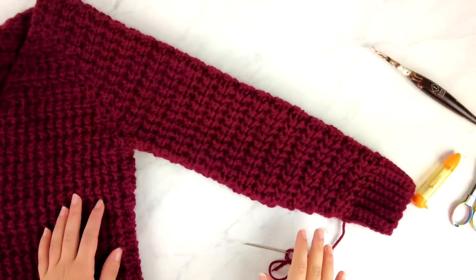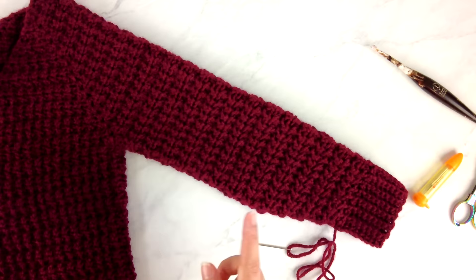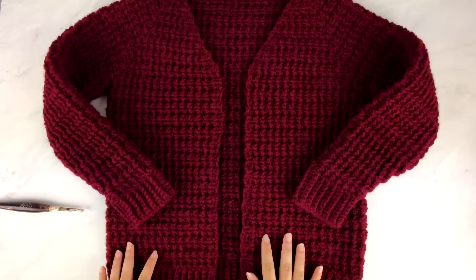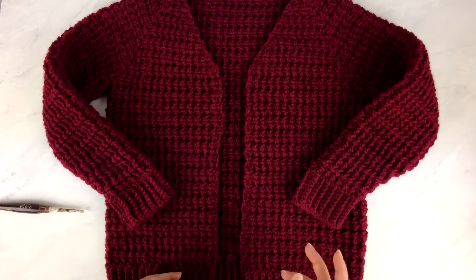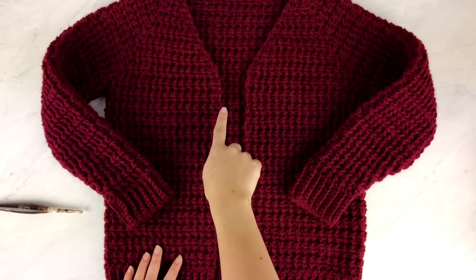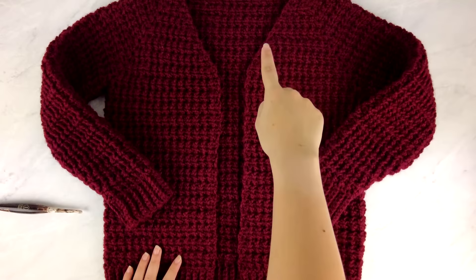After weaving in the yarn tail, repeat the same sleeve instructions for the other armhole on the other side of the cardigan. Once both sleeves are finished, we'll move on to the button band. The final crochet step is the button band — a band of ribbing running up one side of the front, up the V-neck, across the back of the neck, down the other V-neck side, and back down to the hem.